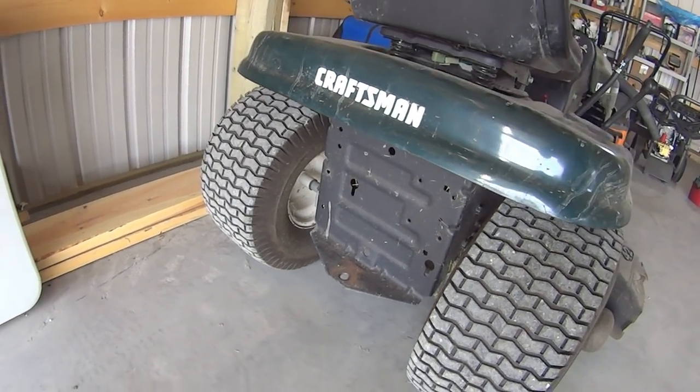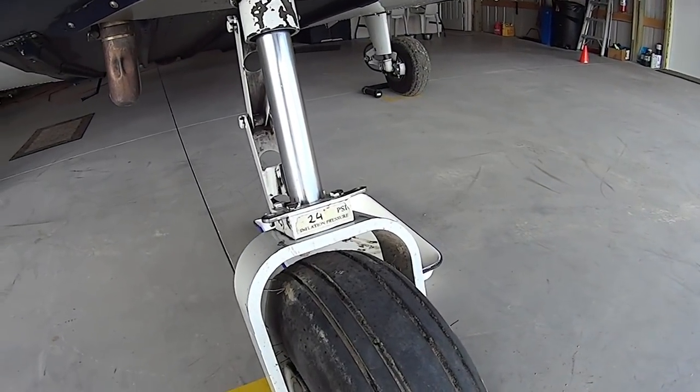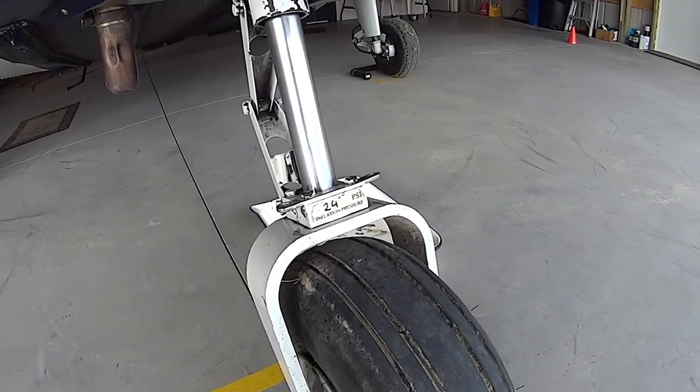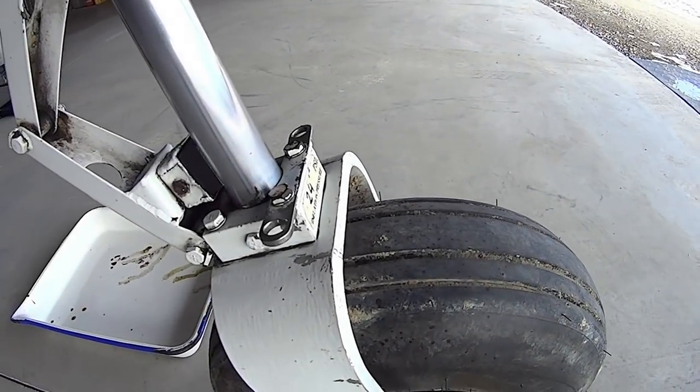And I just made a tow bar and I'll show you how you make that. Just once again, that's the attachment point that I have on my Cherokee. I don't know if they're all the same, but basically it's just a piece of metal with two holes in it, as you can see.